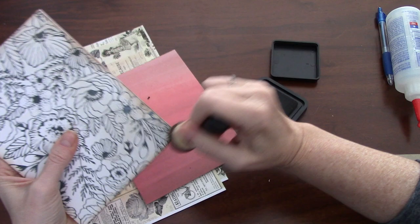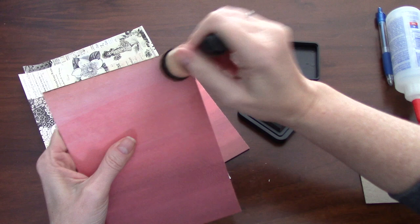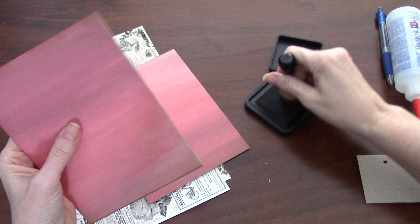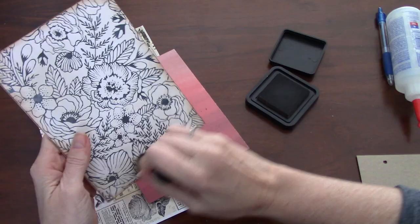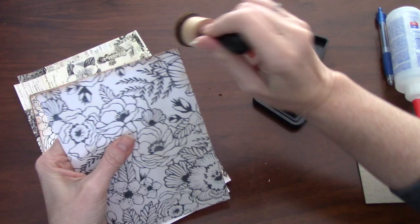I'm using a worn brush here on these fairly rough edges and I don't want to break out a new one for that purpose. I'll break out a new one for when I'm doing the interior pages. But for the covers we're just going to use the last little bit this one has in it. You can choose to put more aging if you want - that's what I like - and this paper already has aging on it so we'll just age it up some more.